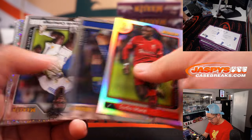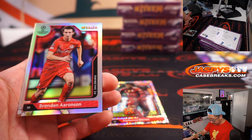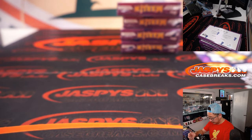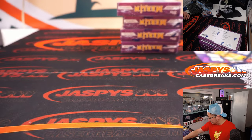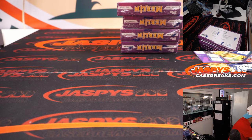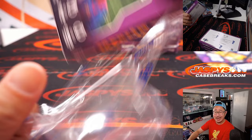Sadio Mane refractor. Alfonso Davies speckled. A refractor for Salzburg. Alfonso Davies to 150 — if that's Bayern Munich, that's for Haan. You kind of narrow it down from reaching out to everybody.